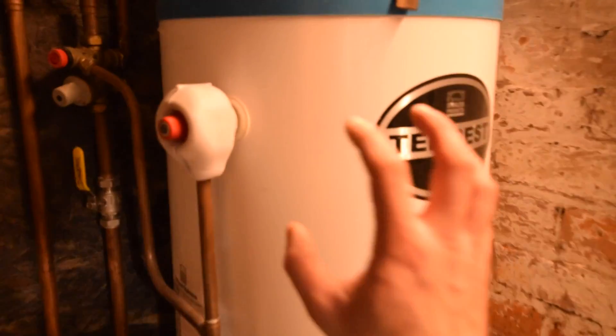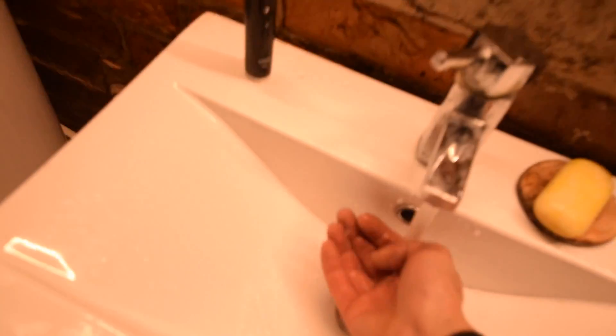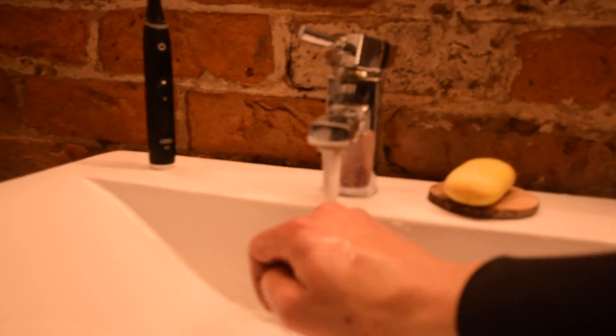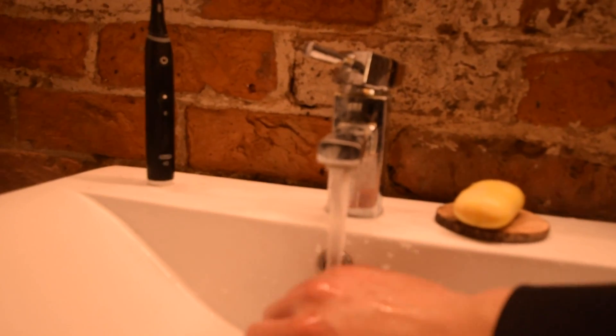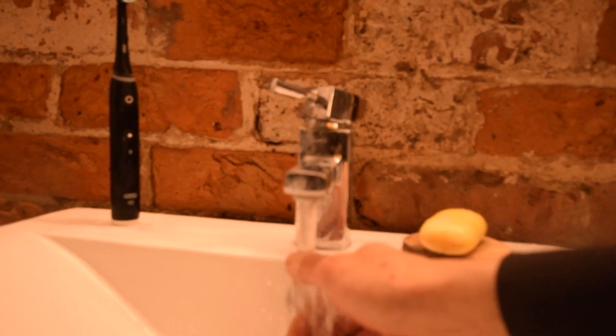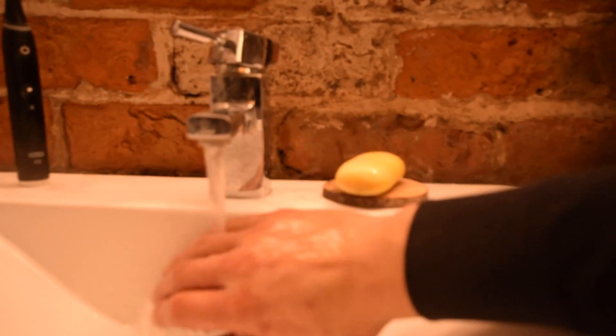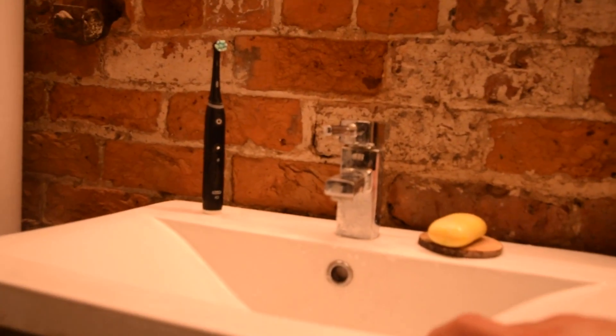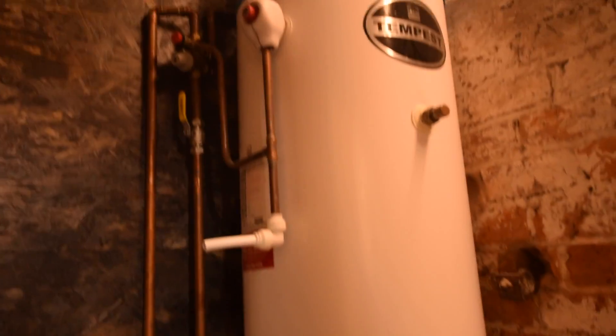So, that's how my heating system works. All of that heat that's in that tank, that comes out of these taps, is purely created by photons hitting the roof, being turned into electricity and then into heat — which is absolutely fantastic. I think that energy transfer is just absolutely brilliant, isn't it? That we live in a world where we can do that.